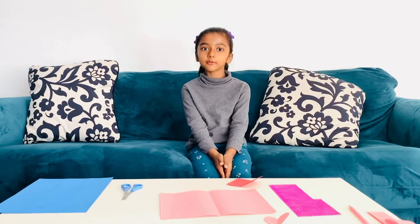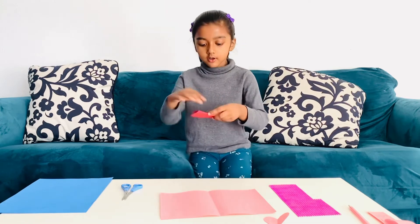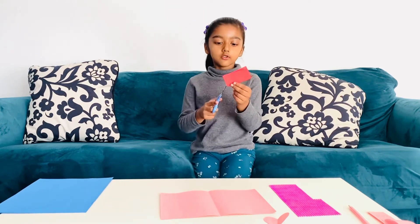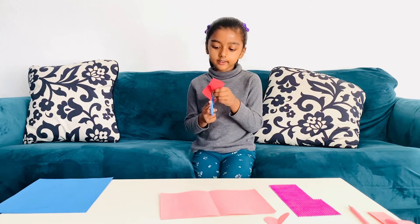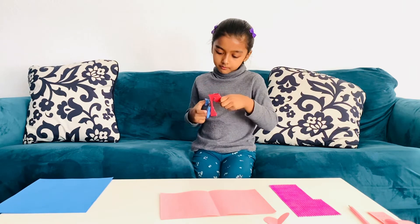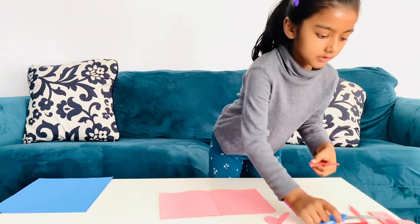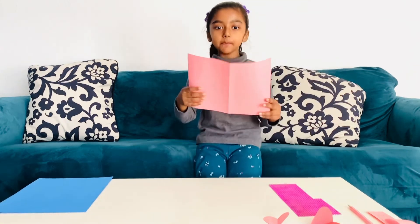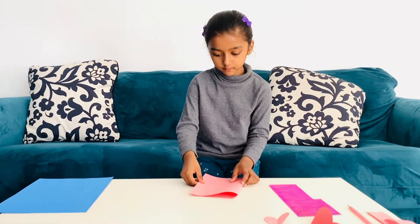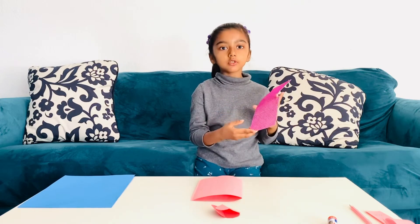Hi guys, today I'm going to make another card. So first, I'm going to cut this in half. I'm going to cut this heart out — so I folded it and I'm going to start cutting. There! I have my heart. Now, let's fold this big piece of paper. I folded it now. Now, I'm going to add rhinestone stickers.